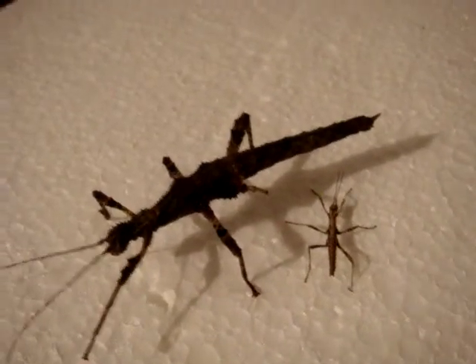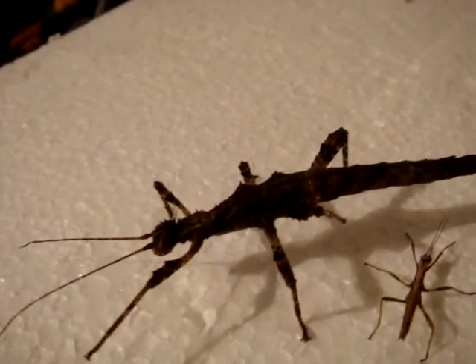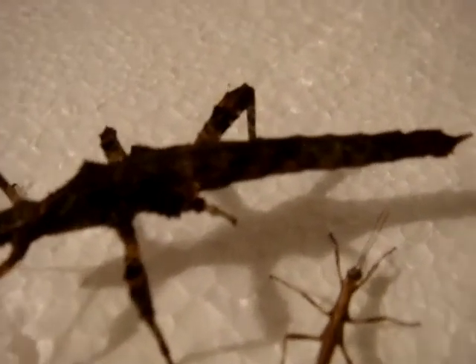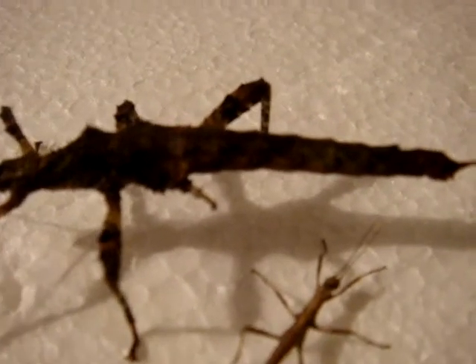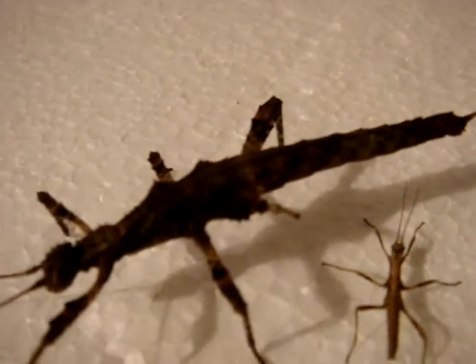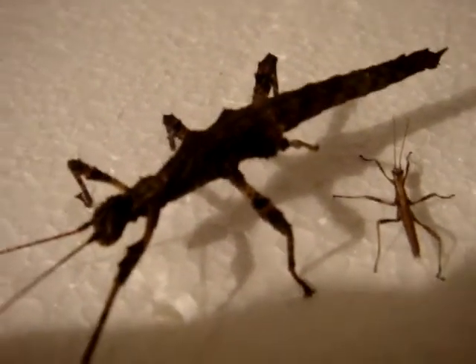There we have two different sized nymphs of the Trachearitan brookinari species. As you can see, this nymph has actually lost part of a leg, which has started growing back, and within the next 2 or 3 months will have grown back most of that missing leg.